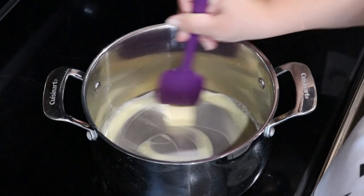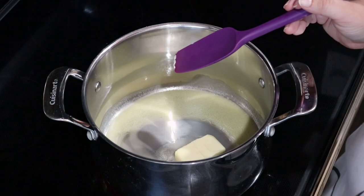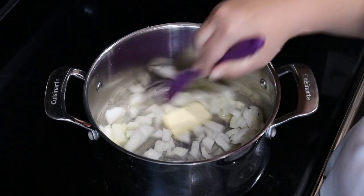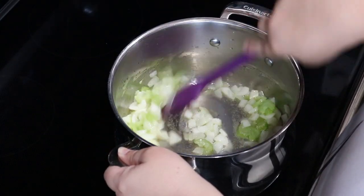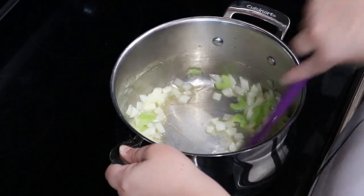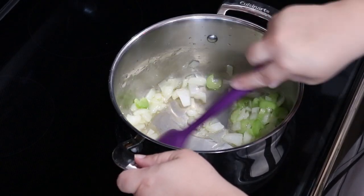Now let's get going with this soup. I'm going to start by melting my butter in a large pot. Next, add in the onions and sauté them on medium-low for about five minutes, then add in the celery and sauté for another few minutes. Now you might be wondering: if you're using different vegetables, when do you add them and in what order? Well, that depends on how firm they are to begin with, and how firm you want them to be at the end.